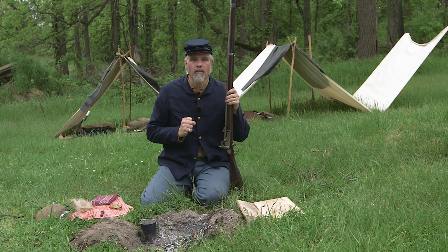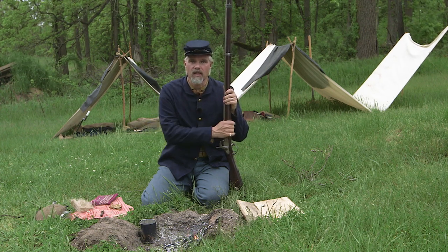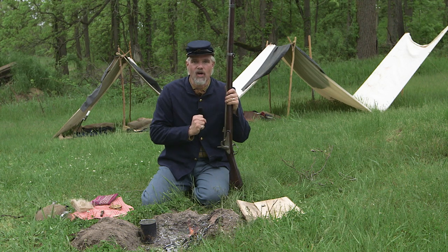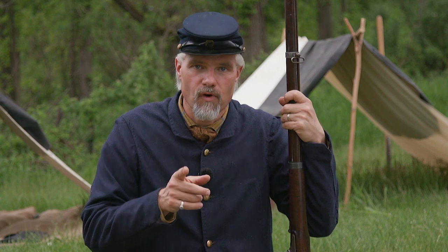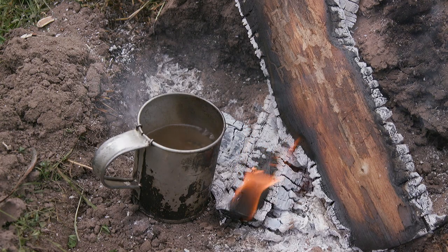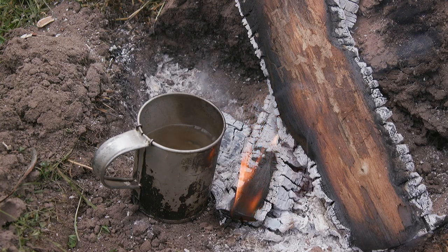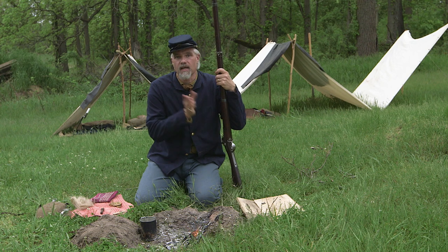What we want to talk about today is the information in the United States Ordnance Manual about how to clean the musket in the field. Let's get started. As you clean the musket, what does the Ordnance Manual say you need? First, they say you need water — warm if possible. So we've warmed water by the fire.